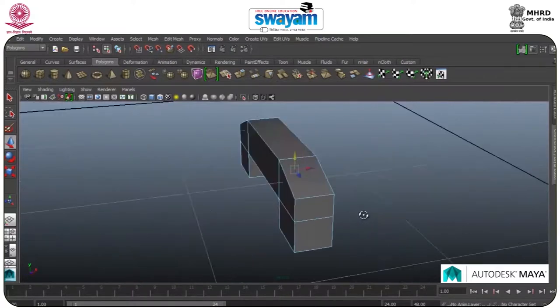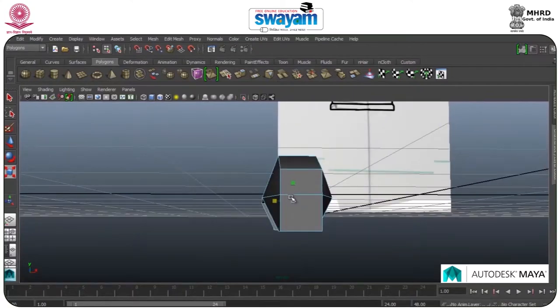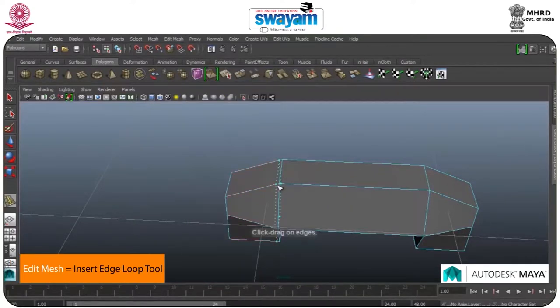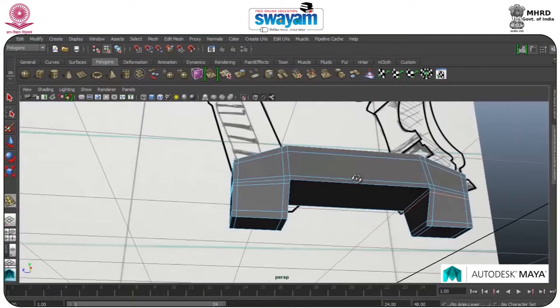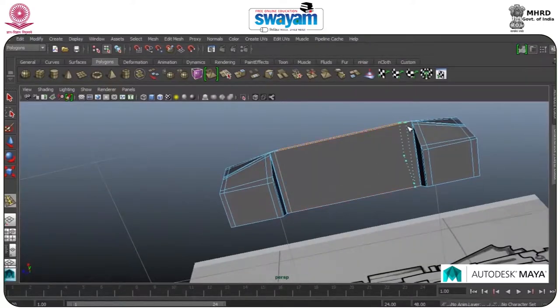Go to Edge, select this one, move forward or scale forward through both directions. Press 3 and check your smoothness — I have to add Insert Edge Loop tool to its corner. This would be fine.